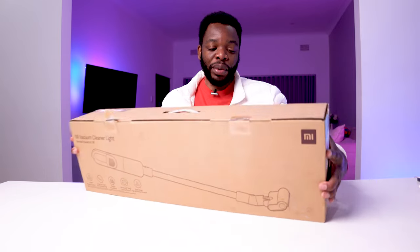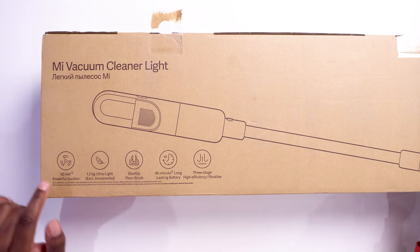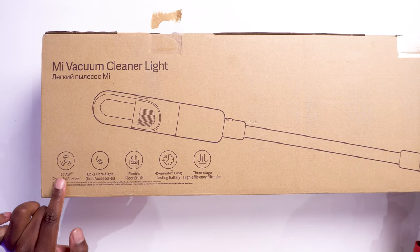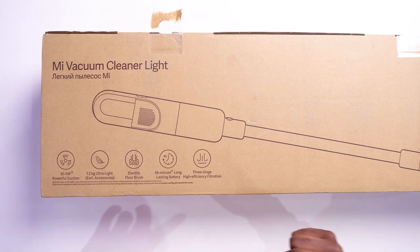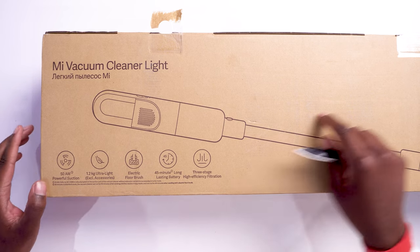Just to go through the box — this is the Mi Vacuum Cleaner Lite. You get 50 air watts of powerful suction. 50 should be good enough for a flat surface or maybe a tiled floor, but when it comes to carpet it's not going to do a very great job compared to the bigger model, which I think is around 150 air watts.